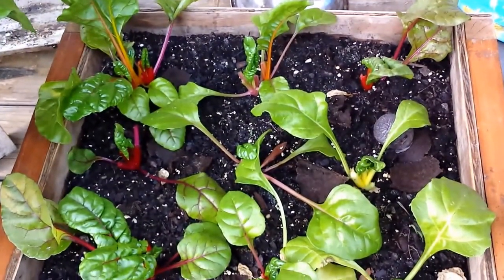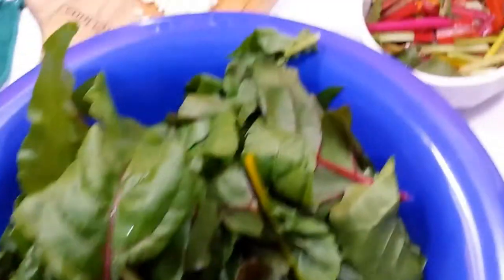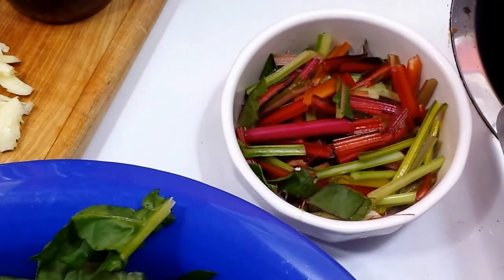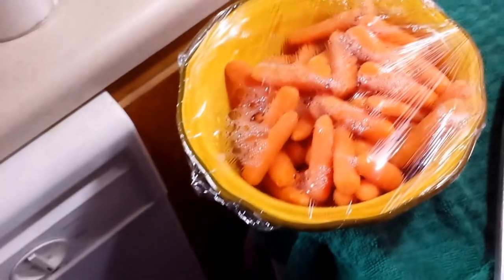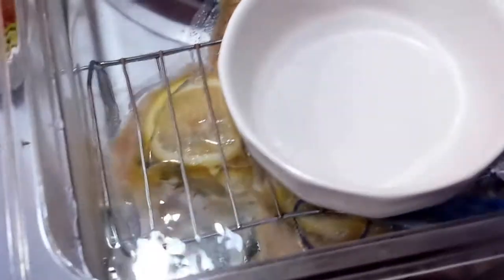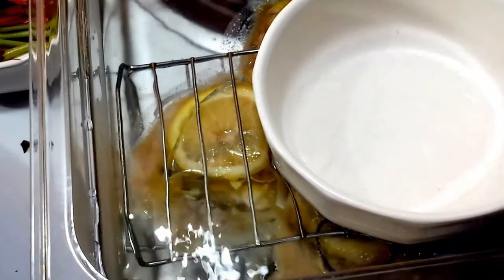Give it a rough chop - there's the stems, they're gonna go in first with some olive oil and get them cooking down along with some garlic. Then the Swiss chard itself will go in and won't be in there long as it will wilt pretty quickly. At the end, a splash of a little red wine vinegar. While I'm doing that I'm also going to try to reheat the carrots and kind of glaze them.